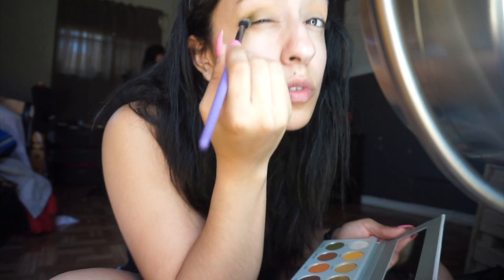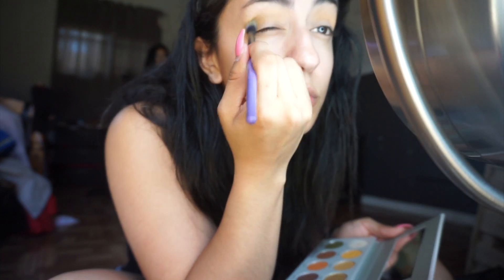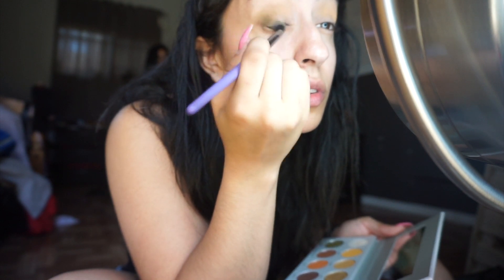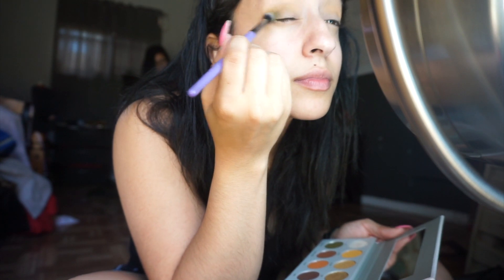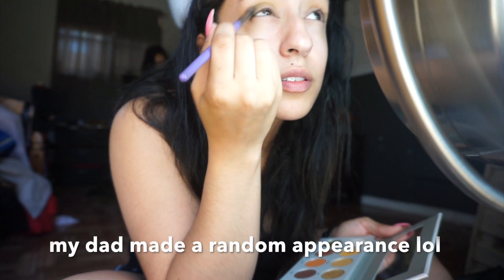I totally forgot to show you guys, but I'm now applying the green color on the outer V of my eye, packing that in and blending it up onto my crease as well.